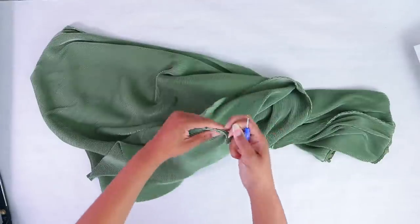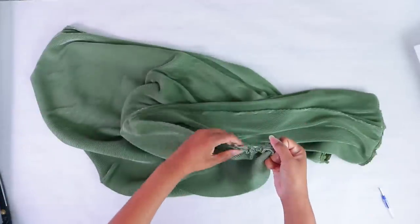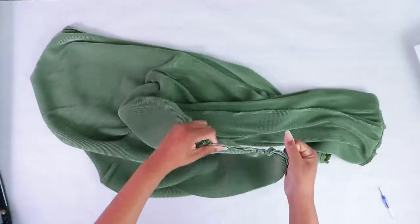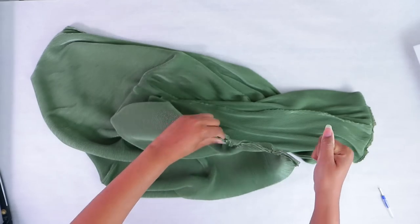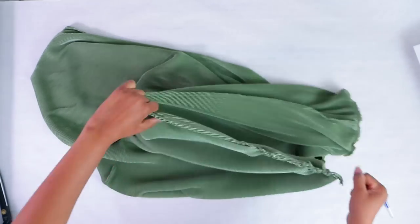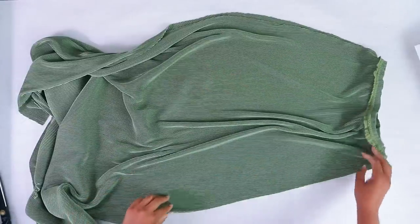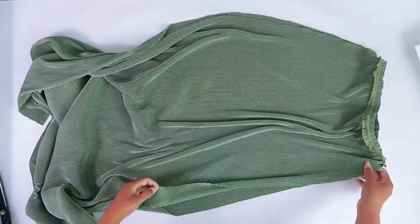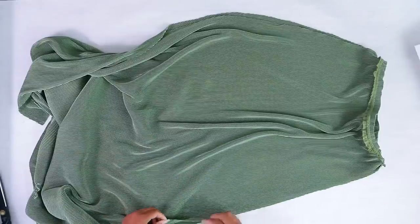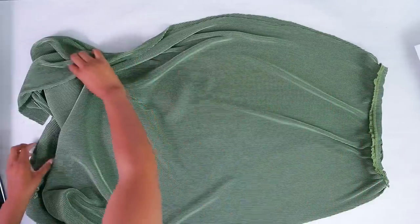These seams are quite loose — I think it was sewn stretched — so it's not going to be a hard task to just get a little bit of it and kind of pull it. Now we have our skirt, which is still a skirt at this point, and it's open. The seams are open on the sides and that's what you want. Even if you cut it down the middle, you want two open sides.